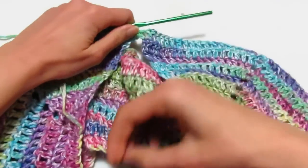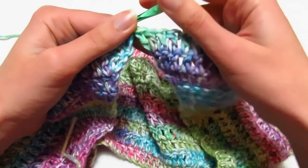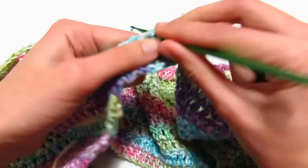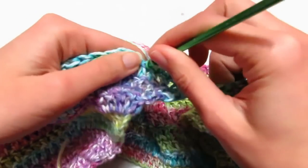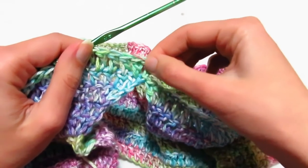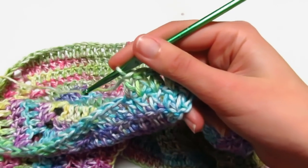Vedete questo è lo scollo. Vado a chiudere entrando nella terza catenella dall'altra parte con una maglia bassissima. Adesso farò un giro senza alcun tipo di aumenti: 3 catenelle come prima maglia alta e una maglia alta sopra ogni maglia alta. Una volta terminato anche questo giro, spezzerò il filo, metterò i marcatori e andremo a fare ancora i giri per il corpo della maglia. Preferisco che l'inizio e la fine del giro capiti di lato.